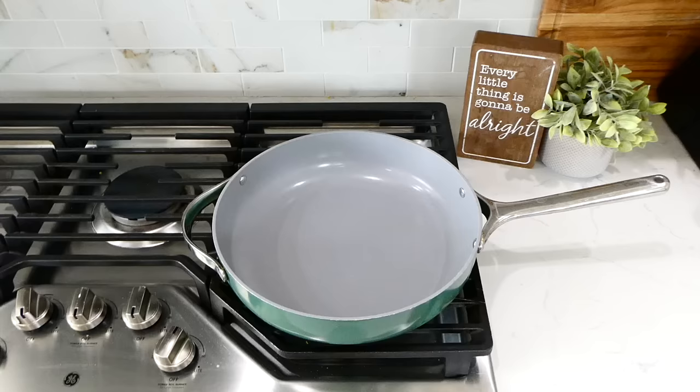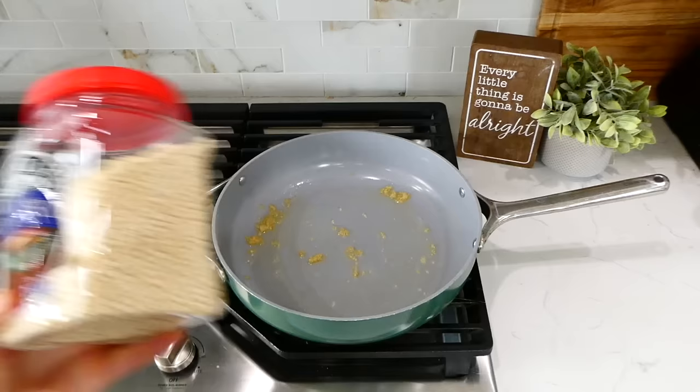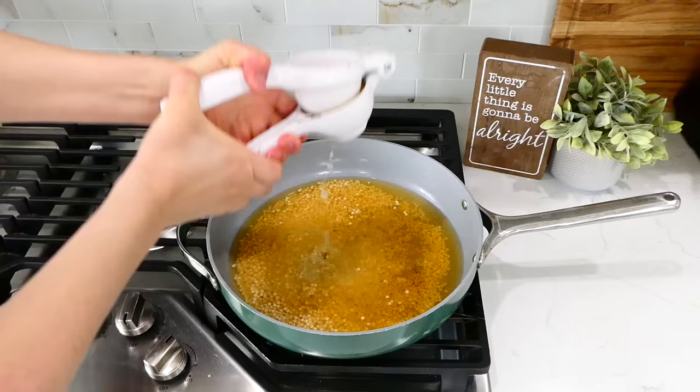While the chicken was cooking, I started on the couscous. To a pan on the stove I added two tablespoons of olive oil and a tablespoon of minced garlic, stirring until fragrant. Then I added one cup of pearl couscous and stirred, letting it cook for a minute or two. Then I added two cups of chicken broth, a dash of salt and pepper, and the juice of one lemon. Stir and let this simmer covered for about 15 minutes.